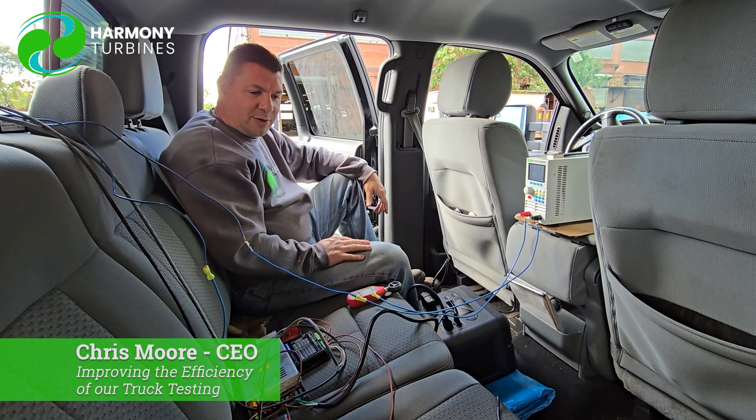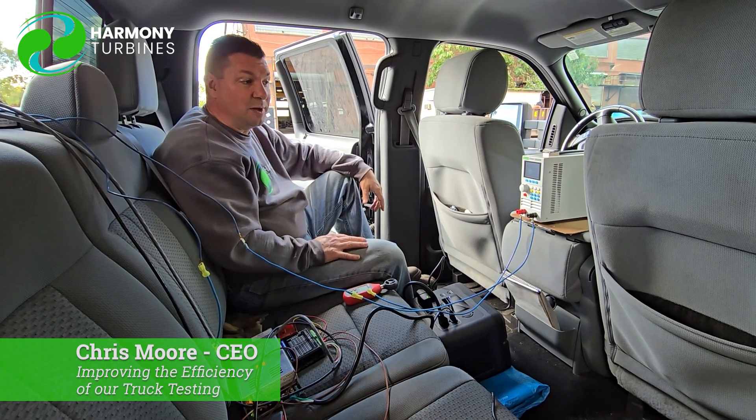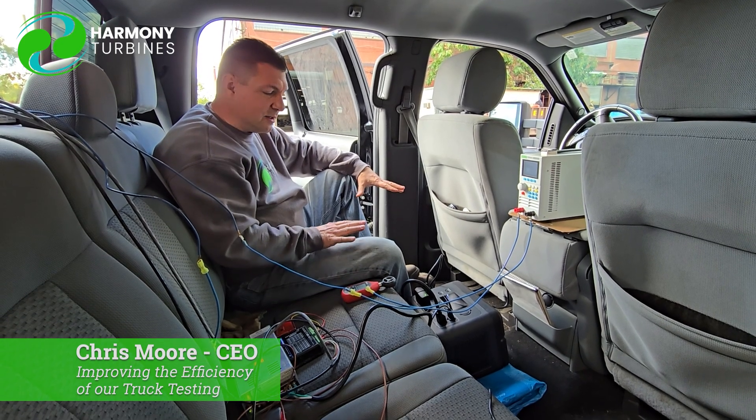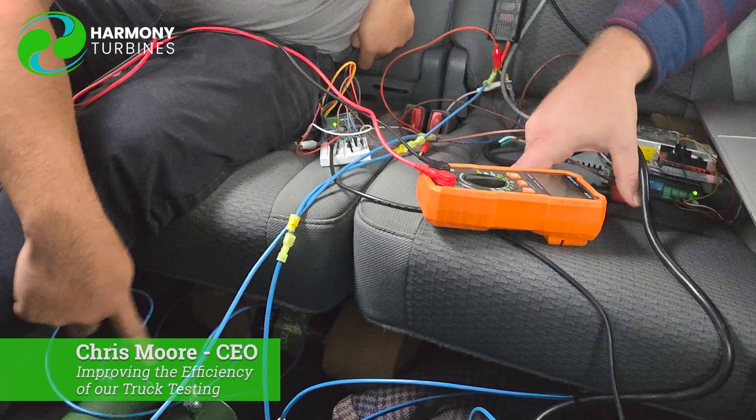We've gone through a bit of iterative changes and upgrades in the back of this vehicle for the past two months, really, and some of the stuff you see here now is greatly refined from where we started. We'll show some shots of the crazy stuff we had in here at one time or another.